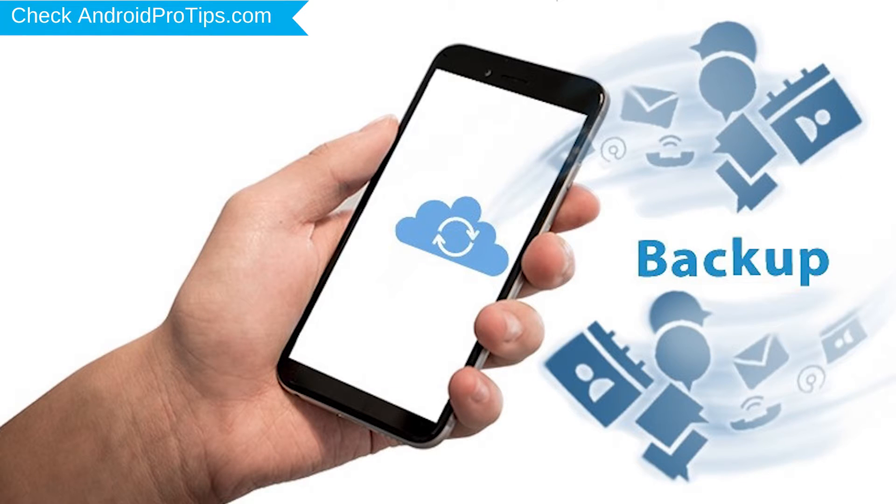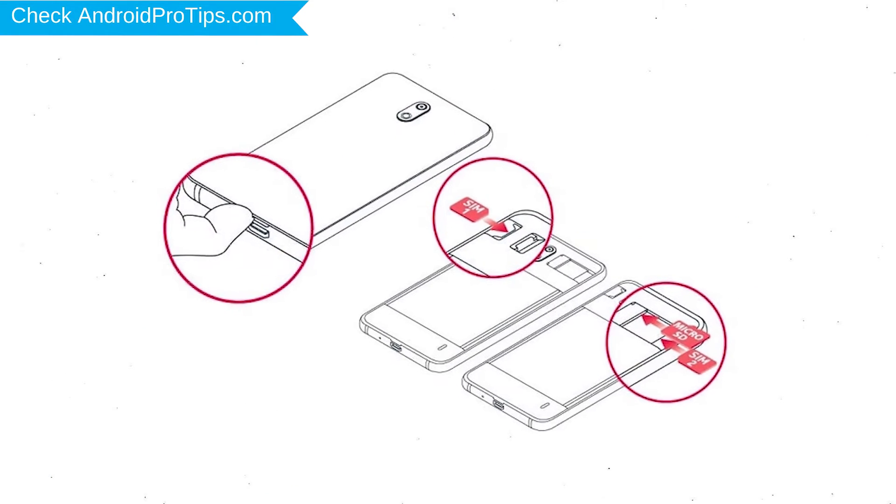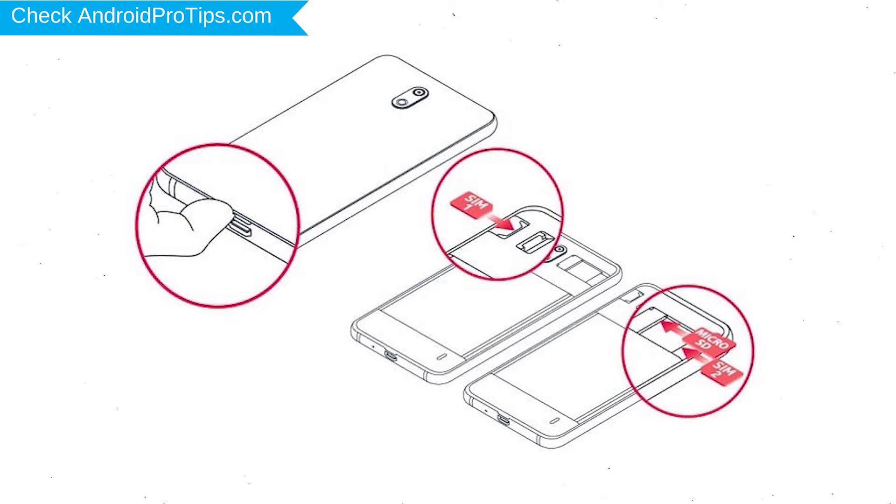You need to make sure that the data on your device is backed up so you do not lose valuable photos or documents. Reset deletes all your mobile data, so you should back up all important data and remove your SIM and SD card.